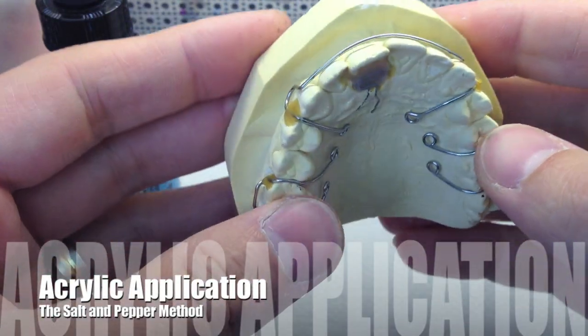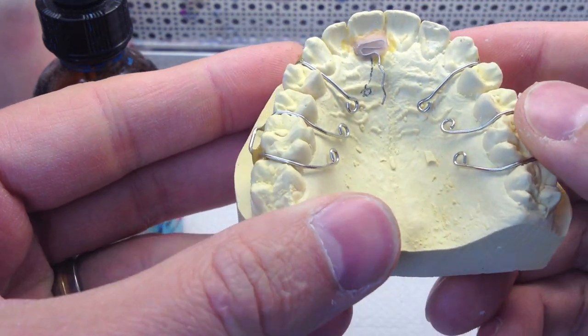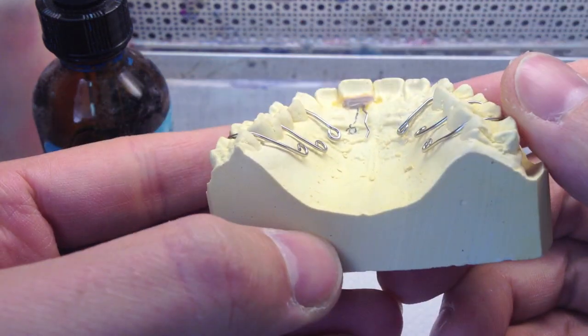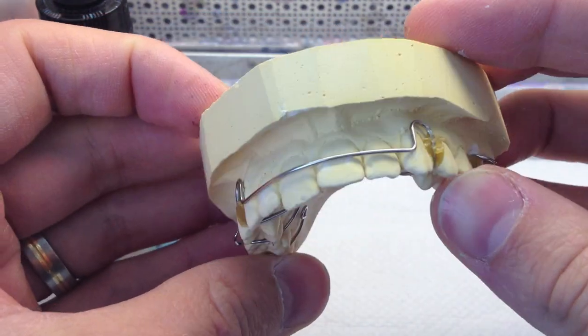Hey guys, I thought I'd put together a little video of how I do my simple little pour-ups. What I have here is a completed wire bending stage retainer.